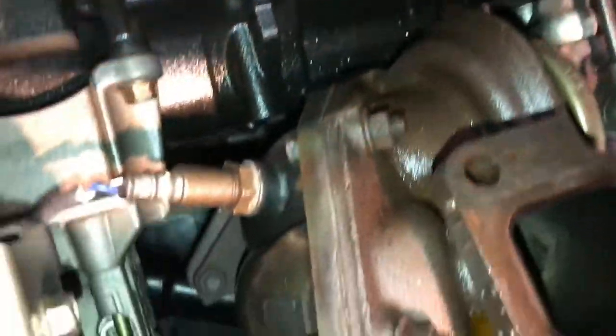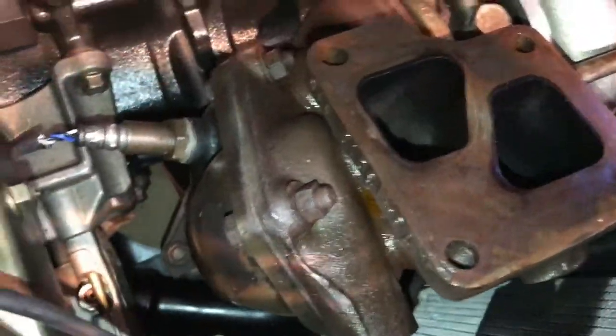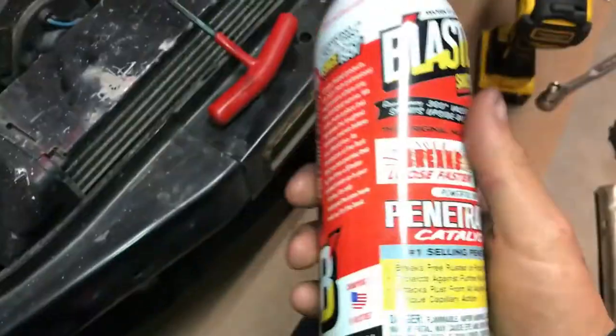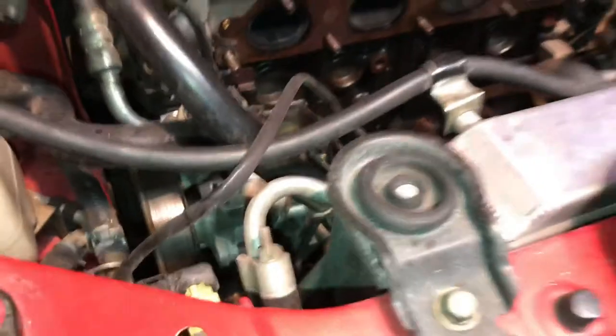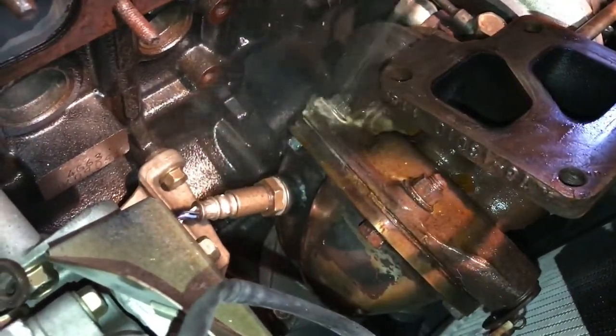I'm glad I took the manifold off because now I can actually see the bolts to my O2 housing and take them off. These look like a pain in the butt, but I didn't just take them off without prep - I sprayed a bunch of PB Blaster all over the bolts, let it sit for a couple days, then sprayed it again last night before starting. I need to spray a lot on these because they don't look like they're gonna come off easily at all.